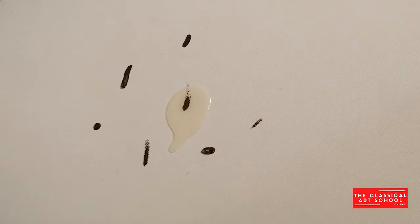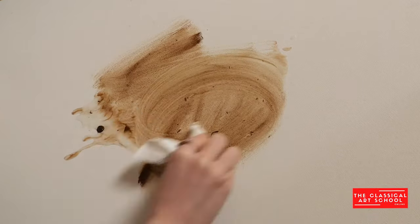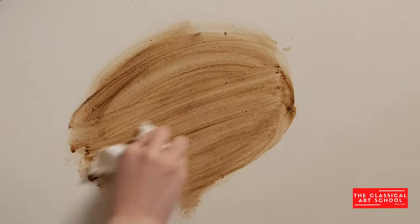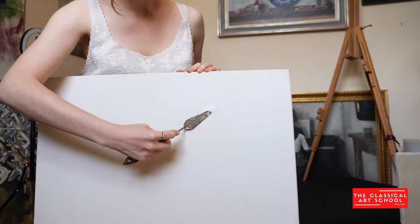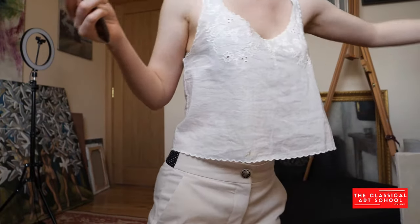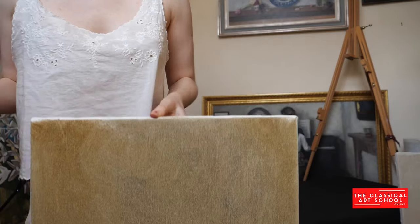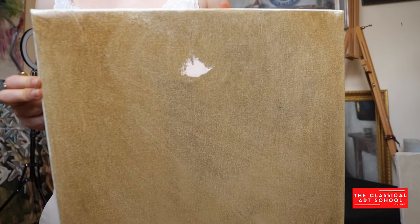This is incredibly helpful because it makes it easier for us to judge values. Having a tone on the canvas makes it easier to see our light, mid-tone and shadow values. If we're painting a portrait, for example, and we want to block in our light values, we won't see them very well against a white canvas and we will probably also paint them too light. However, if we start on a tinted canvas with an imprimatura on it already, we can make a better judgment on our light values right from the start.